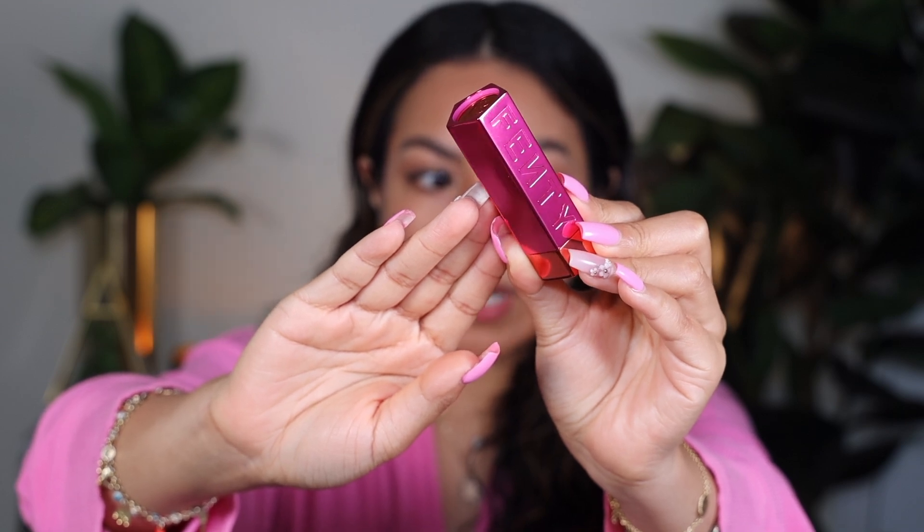Can we talk about how beautiful the Fenty packaging is? It's so pretty — the box is literally everything. Fenty makes these refillable so you can put the lipstick into the packaging. Another cool thing is that because this is a refillable case, you don't have to pair it with these specific lipsticks. You can get just the case by itself for $15, so you don't have to necessarily use the summertime collection colors with this case.